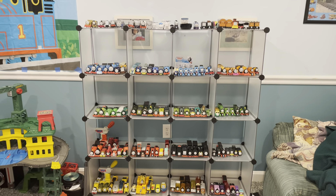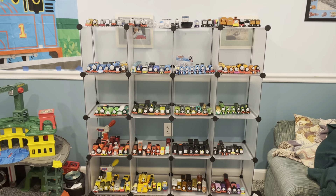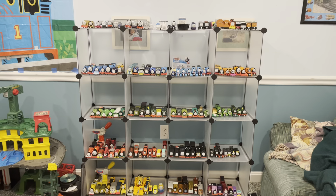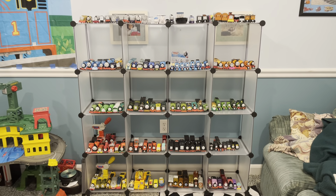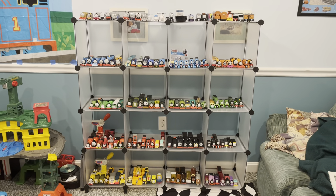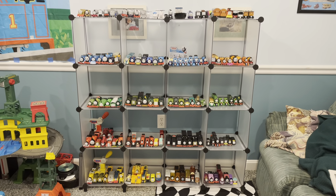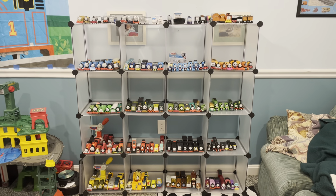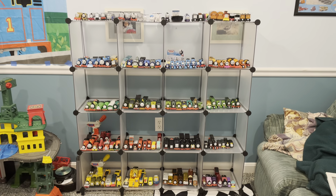This is almost all of it. This shelf consists of Trackmaster old and new, wooden railway, push along — pretty much almost everything I own, very close to it. So this is pretty much a look at basically my entire collection. I'm not just going to let you stare at it from afar; I'm going to do a showcase video because I think this setup is worthy.